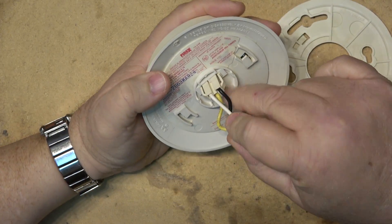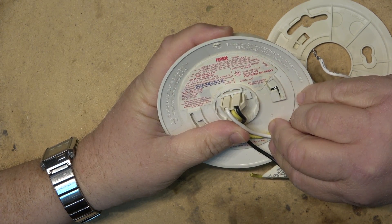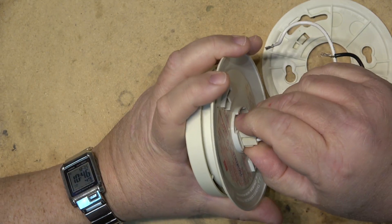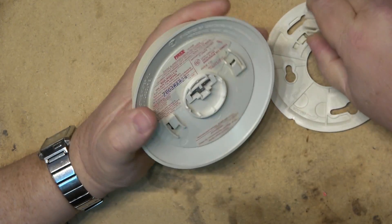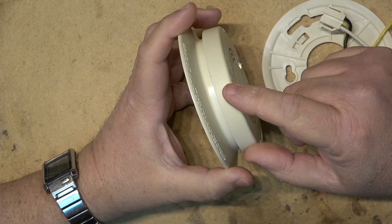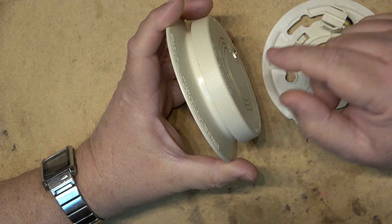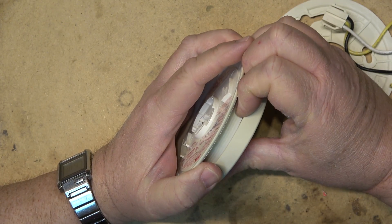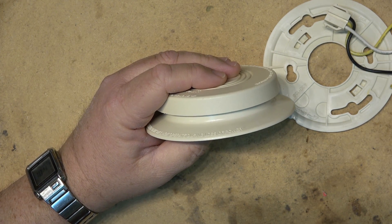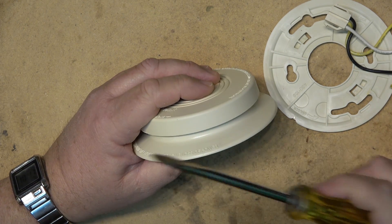Word of warning: this is an ionization type smoke detector — it is a radioactive device — and we will not be taking apart anything near the radioactive material. How these detectors work is quite simple: there's radioactive material held between two charged metal plates. The radioactivity ionizes the air, which allows electric current to flow between the plates. Smoke entering the chamber disrupts this electric current, and the detector senses that and causes an alarm.